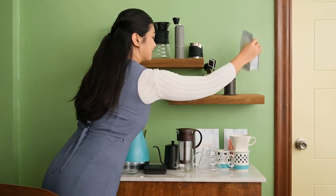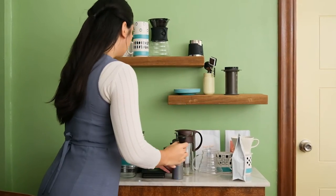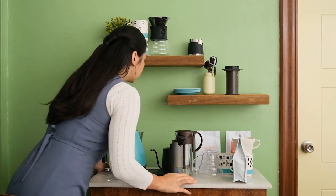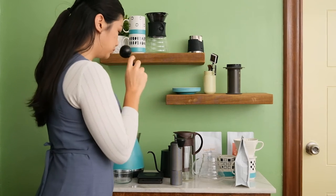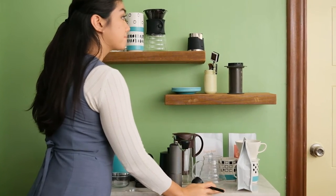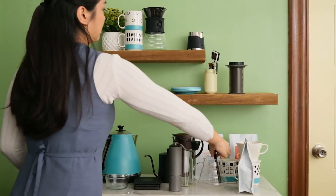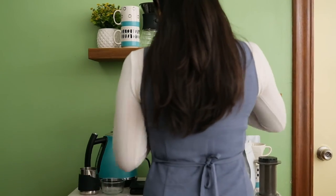Heya! Welcome back to my coffee corner. As you can see, I have a lot of stuff taking up too much space. We're curating everything, making some switches, and giving away the rest. All these bulky equipment and mismatched items have to go. It's time to organize. Let's get to work!